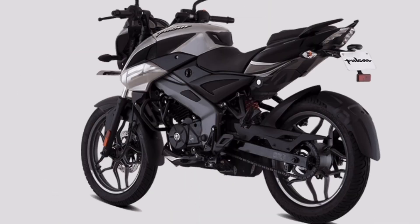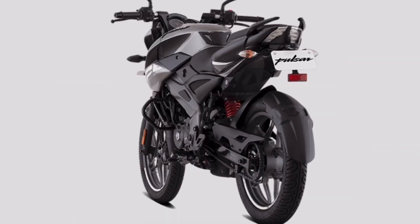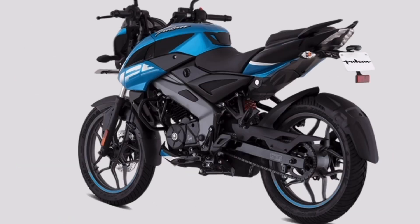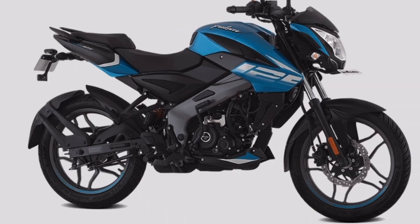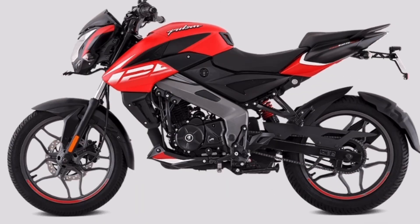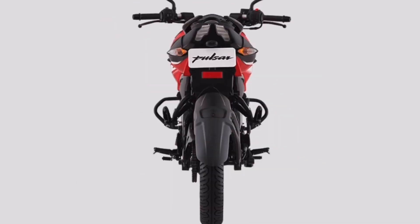We will see a full detailed review of this bike soon. Please see us in the comments section, like this video, and subscribe to our channel. See you in the next video. Thanks for watching. Bye bye, take care!